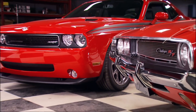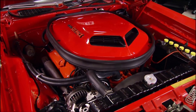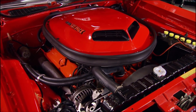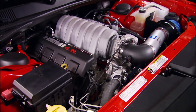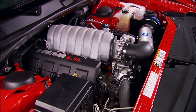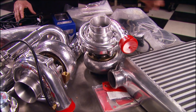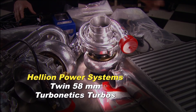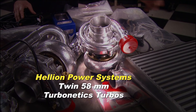Ted's new Challenger is bulkier and taller than the 1970 model but echoes the original styling lines. For power, Ted's '70 model has the famous 440 Six-Pack rated at 390 horsepower; his new Challenger has the king-of-the-hill 6.1-liter Hemi making 425 horses. We're using a Hellion Power Systems kit with 58-millimeter Turbonetics turbos — but first, the baseline.